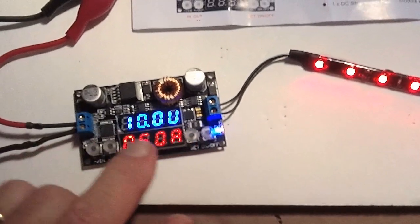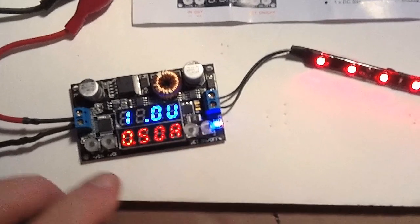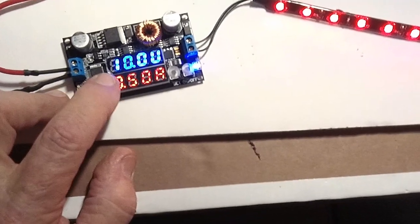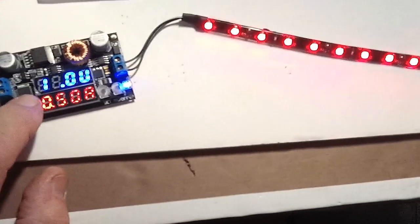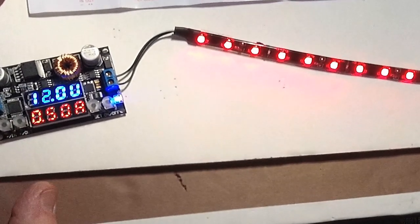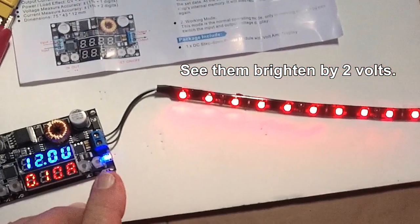I'm going to see if I can set it while I'm running it. I'm going to take this up to 11 volts now and let's see what happens. We'll press the plus — and that's now 11 volts. And I'm going to press it again to 12, which is maximum. There it is, 12 volts. And look at that — see the change? Nice and bright.